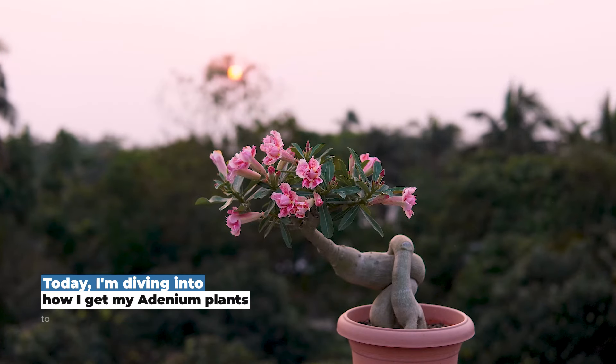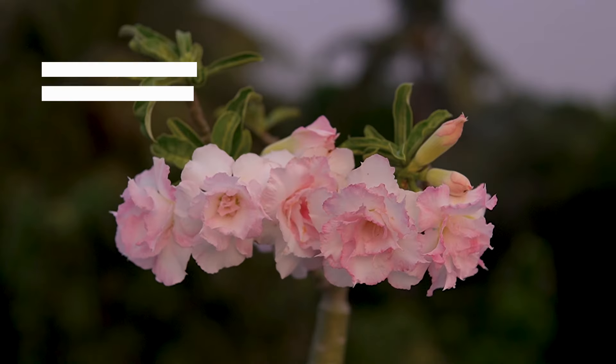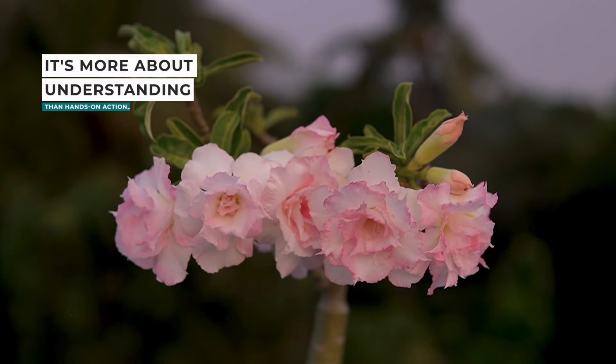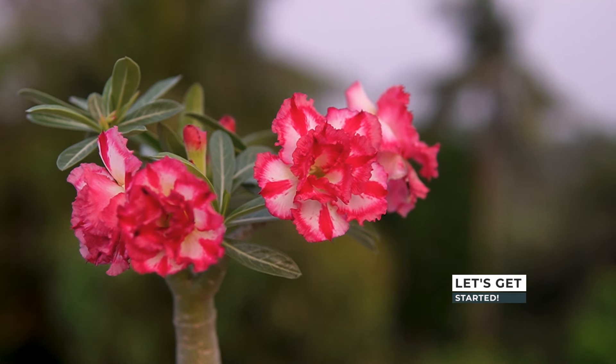Hey everyone, welcome. Today I am diving into how I get my adenium plants to bloom beautifully. It's more about understanding than hands-on action, but trust me, it's effective. Let's get started.